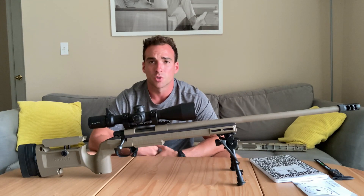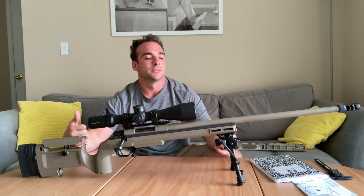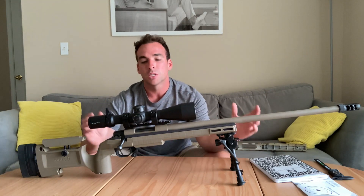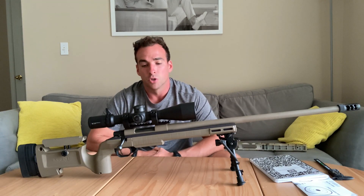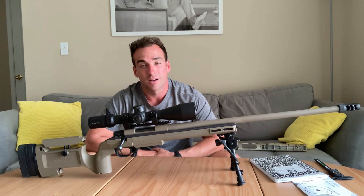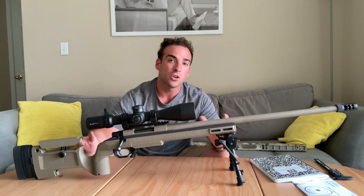That's good and bad — good because you can get yourself one since not everyone's going to be buying them, but also bad because the aftermarket is not huge. It's not as bad as some other companies, but KRG makes the Bravo stock for it. They don't do any other — it's only the Bravo, maybe the X-Ray, but not the Whiskey.